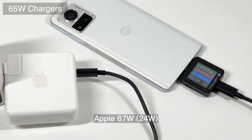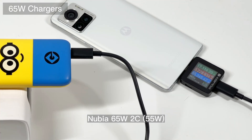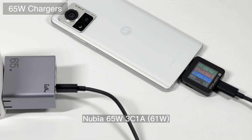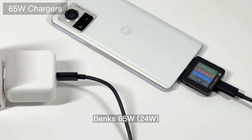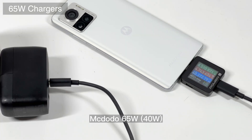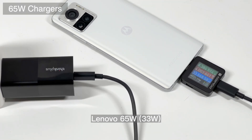Moving to some 65W chargers, the situation gets more complicated. If you're using a pure PD charger, the power will remain at around 25W. But if the charger supports PPS protocol, the highest power can even reach 60W, because some of them can trigger 17V. Other PPS chargers still trigger 9V but the current increases to 4A, so the power can reach 40W.